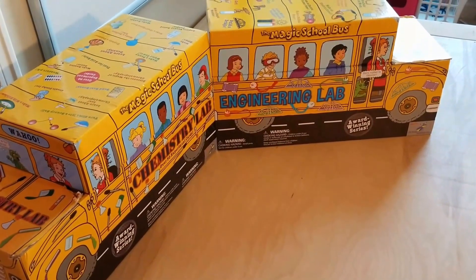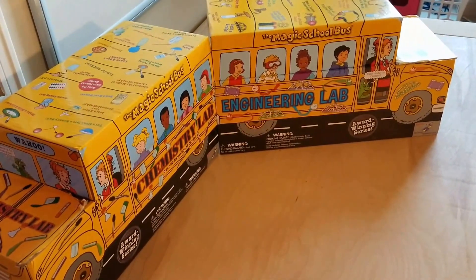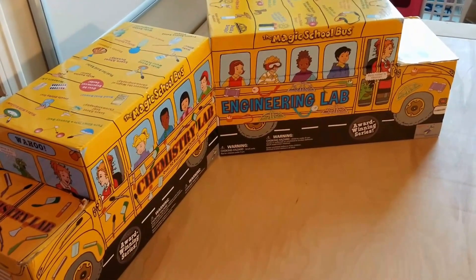Hi everyone. Welcome to the Graceful Skinny Vlogs. We have now finished up our pre-K custom kit end of year review series.